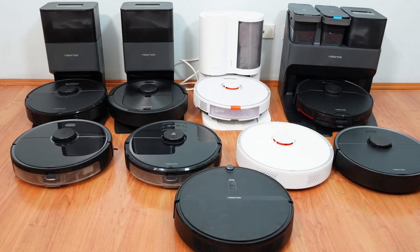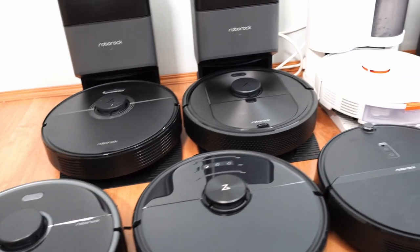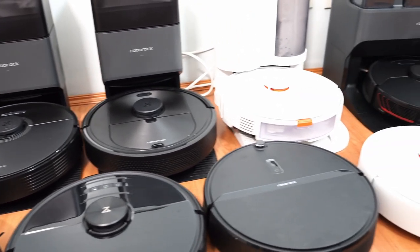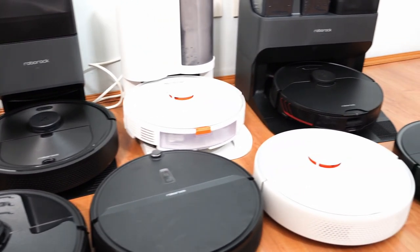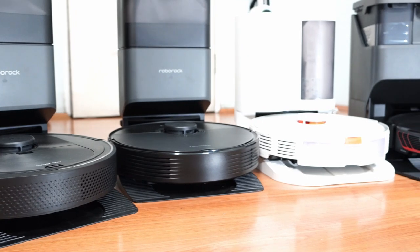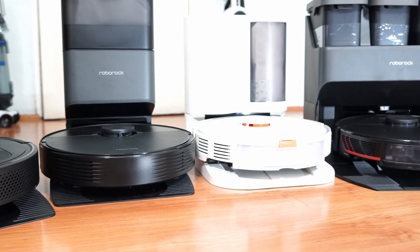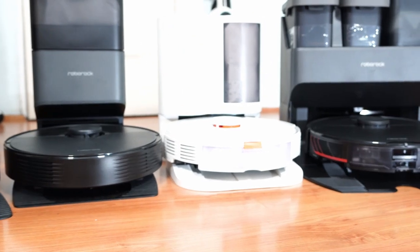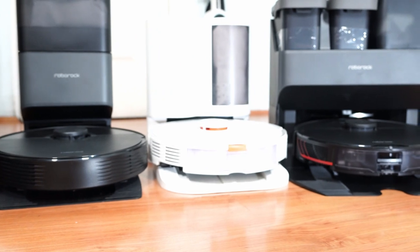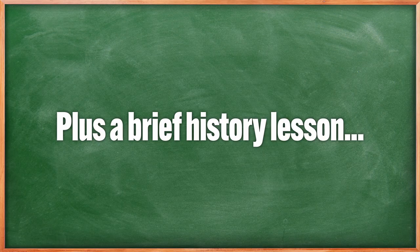Welcome back to the Cordless Vacuum Guide. Shifting from cordless stick vacuums, we'll look in-depth at the Roborock robot vacuum product line — a bird's eye view of their product offerings from 2022 and beyond. I already did a video before, but with the latest product releases, namely the Q series and the new S7 Max V series, it's the perfect time to update you about what's new with Roborock's robot vacuum line, plus a brief history lesson.